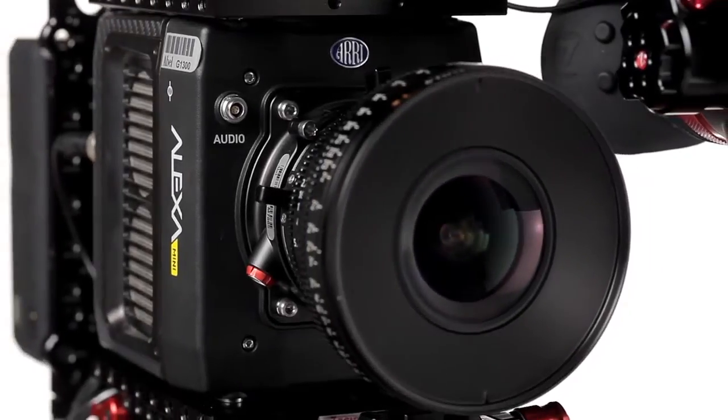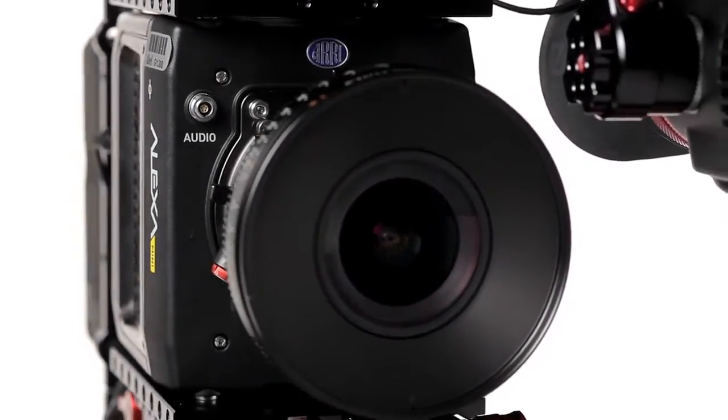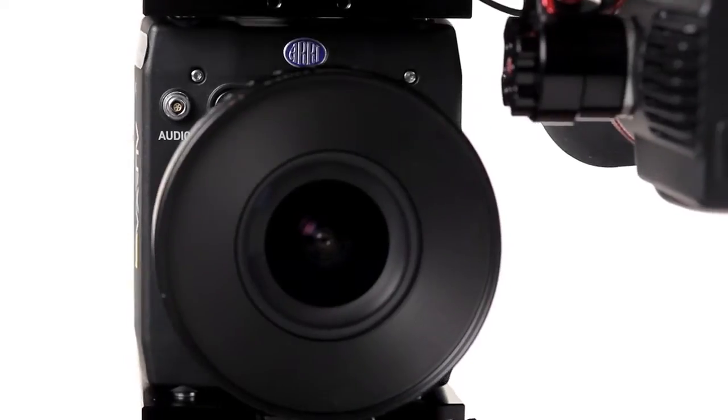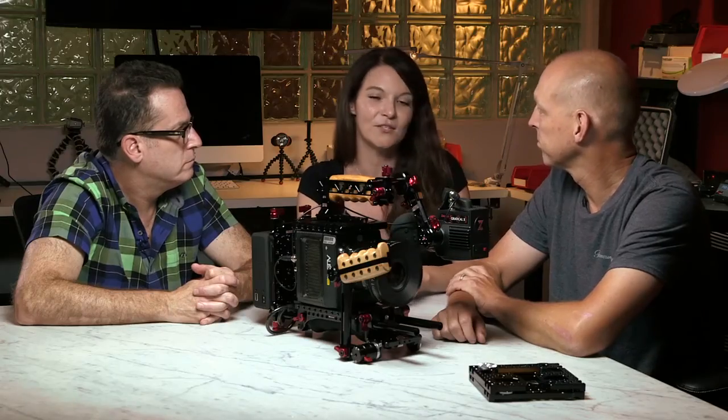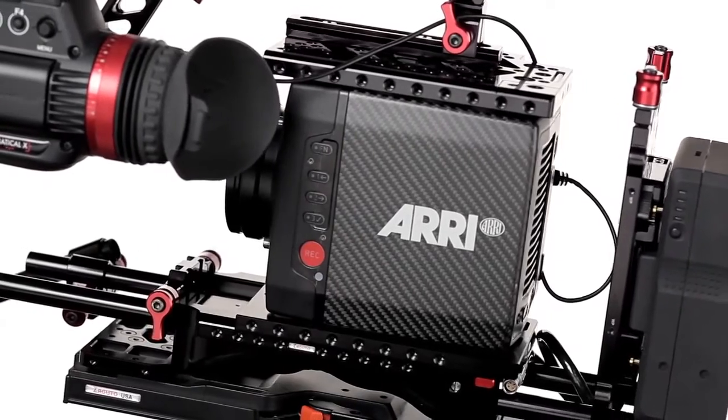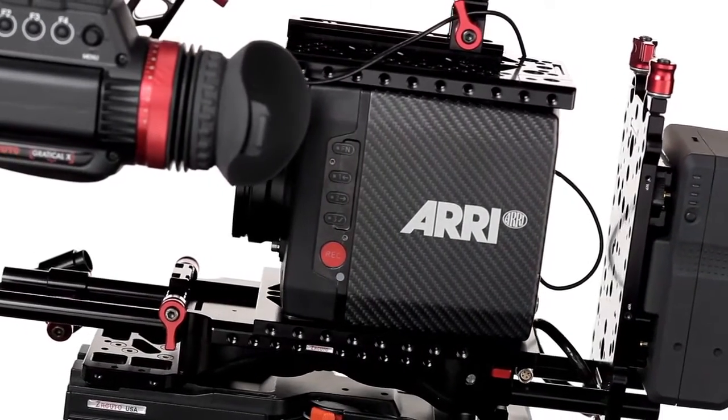It's actually more similar to the Amira in some ways because it uses CFast cards — CFast 2.0 as the recording format. It can do Apple ProRes in 4K UHD as the highest resolution, and that can do 60 frames a second, then 200 frames a second in 2K on down. So that's a little more similar to the Amira.